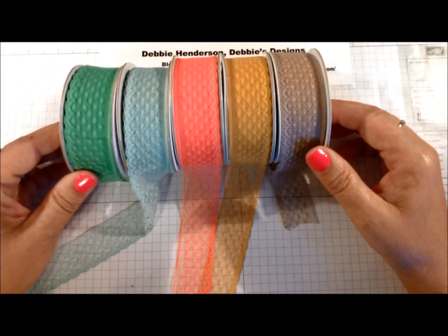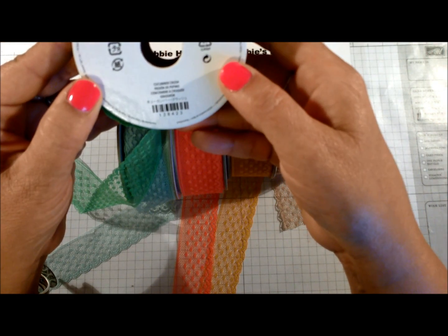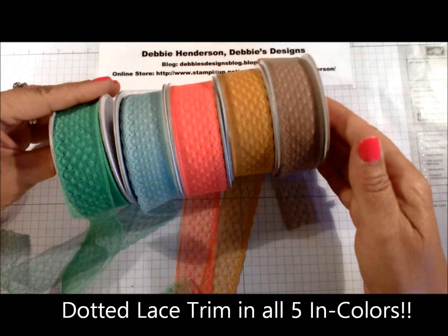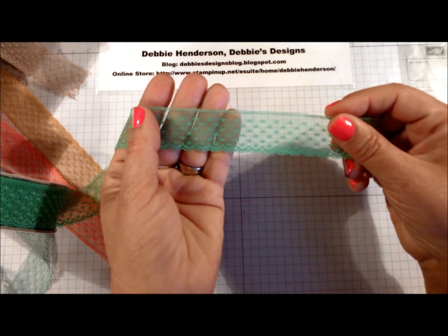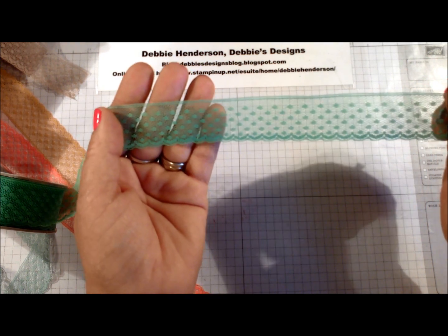The next thing I'm going to show you is the five in-color ribbons — they're called Dotted Lace Trim. As you can see we have all five colors, and this is what the ribbon looks like. It's so pretty and it'll be really easy to use — I can see a lot of use for this ribbon in the future.